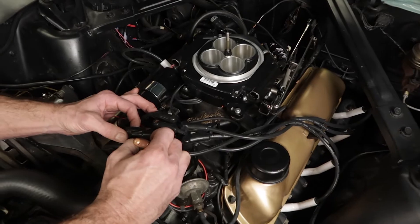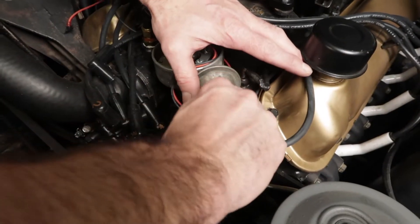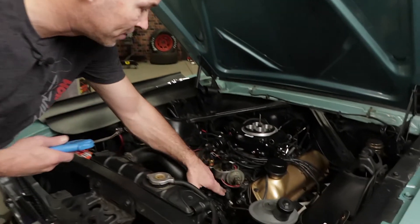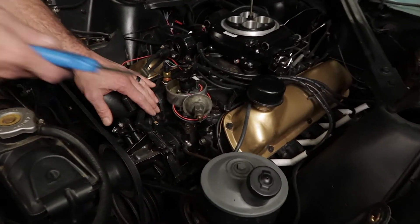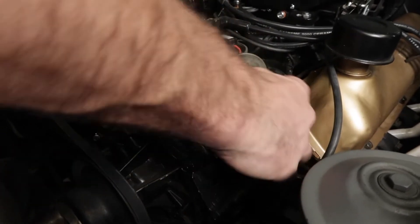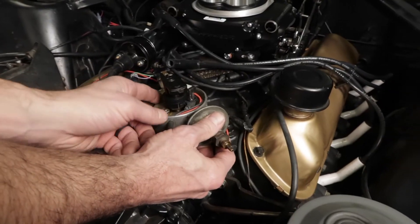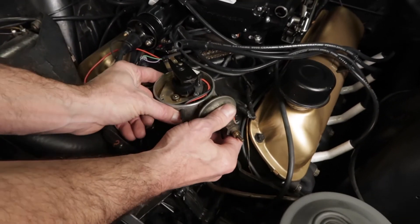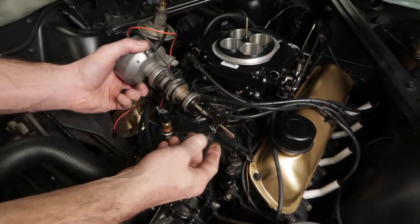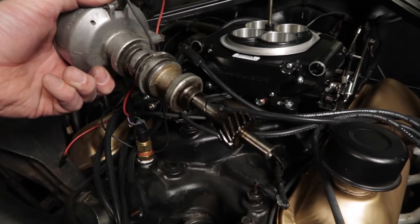Mark and remove all the spark plug wires from the distributor cap. Don't forget to disconnect any wiring or vacuum hoses from the distributor as well. I like to use some compressed air or even a wire brush to remove the debris around the distributor before we remove it. Loosen and remove the distributor hold down, then lift the distributor upward to remove it. Note the direction and rotation of the position of the rotor as you lift the distributor out of the engine. This rotation is due to the helical cut gears and you'll need to take this into consideration when installing the new distributor.